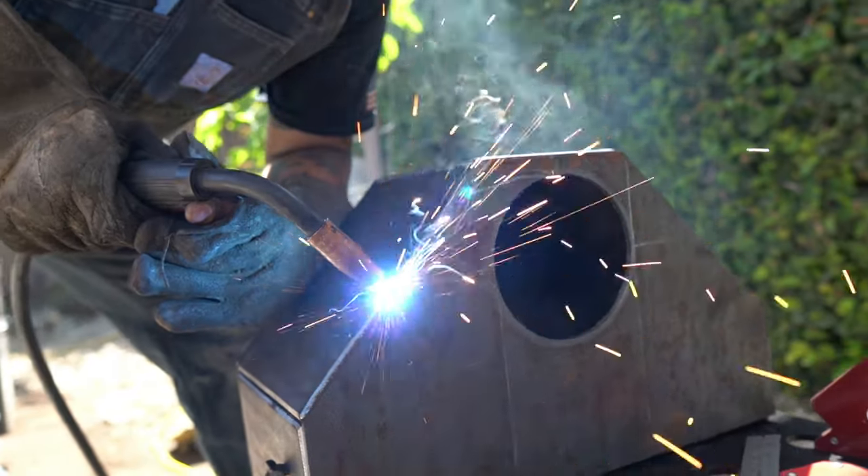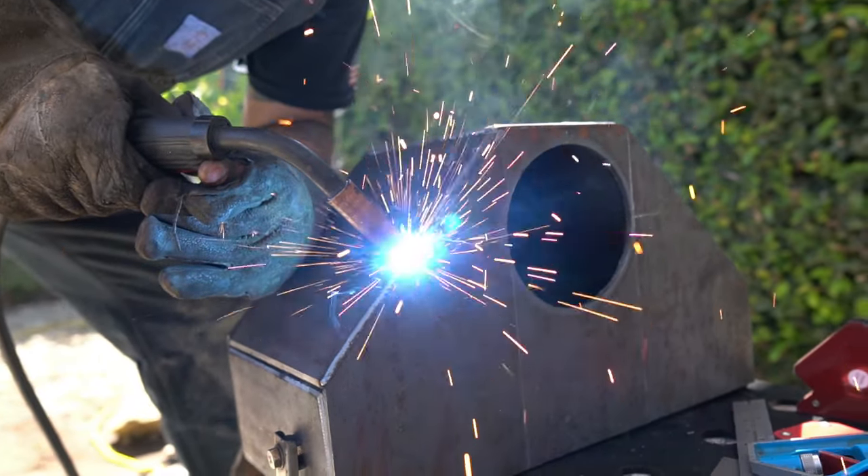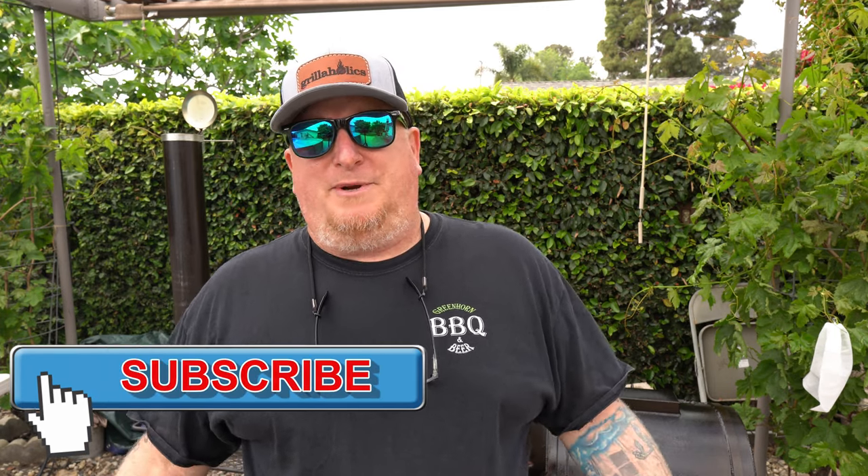Welcome back to the channel. If you're new here, my name is Todd and this is Greenhorn Barbecue Beer. If you saw our video from last week, Nathan Munoz with Azimuth Welding Fabrication and I drew up some plans and installed a collector kit and a monster smokestack on this Loaded Wichita by Yoder Smokers — about a three-year-old smoker. It just wasn't breathing right, using a really small three-and-a-half-inch inner diameter smokestack.